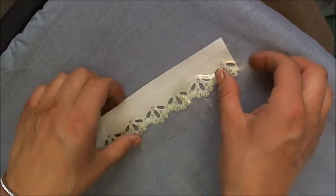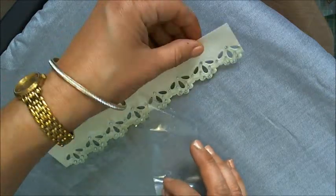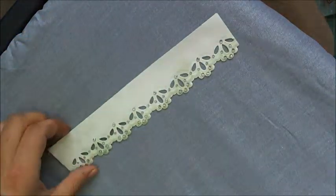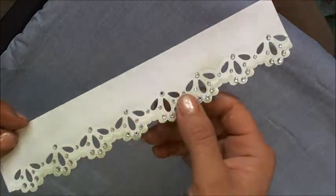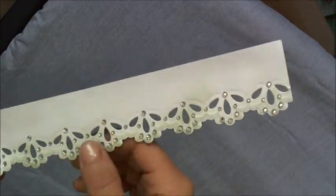Once it has cooled slightly, gently peel back the plastic to reveal a beautiful clean bling application, which can be used on any of your paper or material projects.